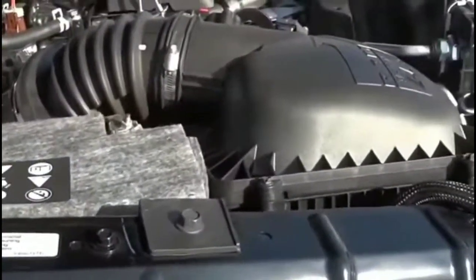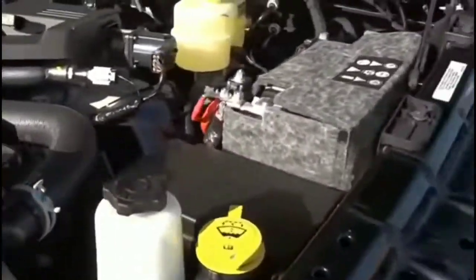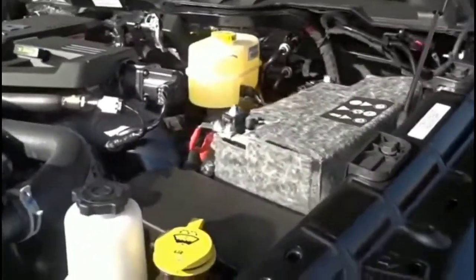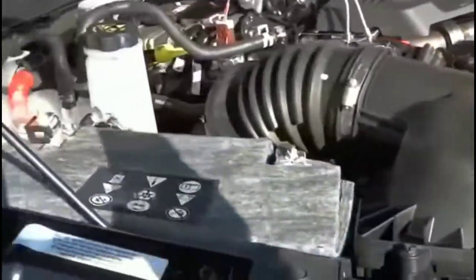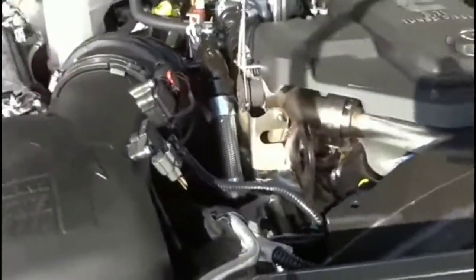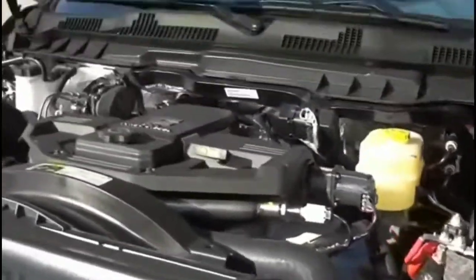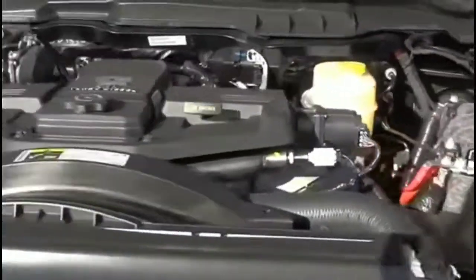I got a rebuilt starter for about $150 after the core charge. Popped it in, turned the key, and it started right up. I was glad it was the starter — disappointing that it failed after being told it was recently replaced, but things happen. It wasn't the biggest deal in the world. Got the truck working and I'm all good.